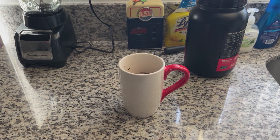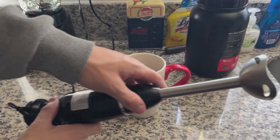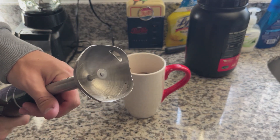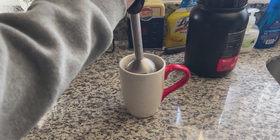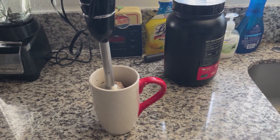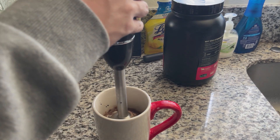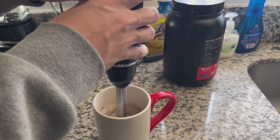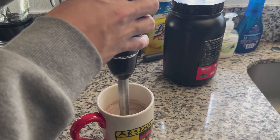Now mix it however you like, but what I personally do — just because it's real easy — is I get this little big hand blender and just drop it in. Mix it all up in there.